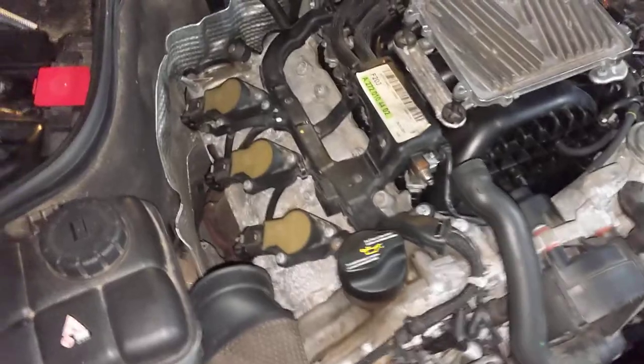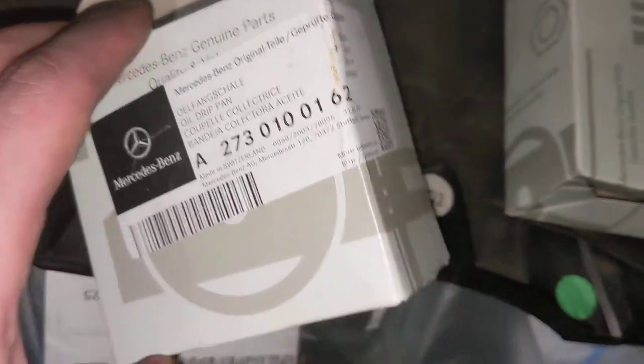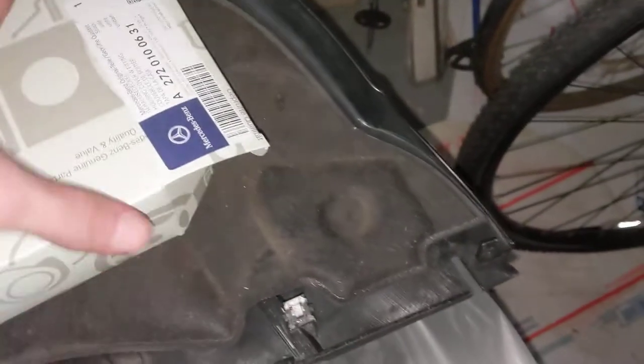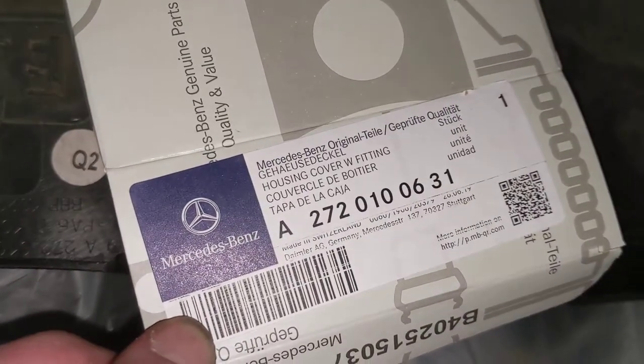That kind of sticks on to the end of — I believe it's the camshaft — and then there's that black cover, which is essentially just a housing for it. I have the part numbers right here for both. The drip pan is 273-010-0162, and then for the housing cover, we have 272 — you can just read for yourself.